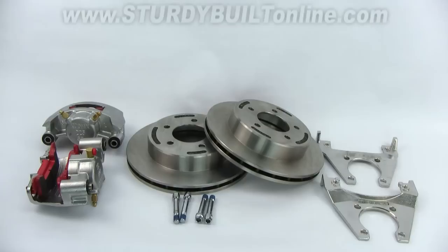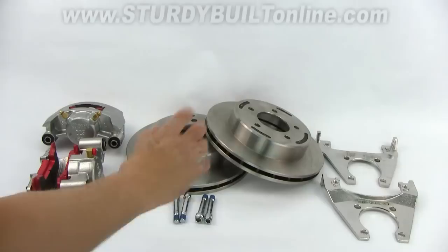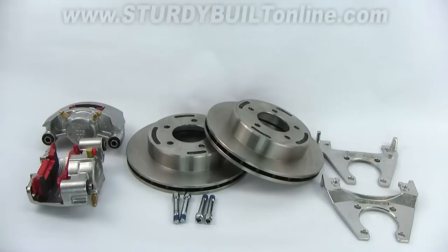This is Kodiak's 100% stainless steel, 5-bolt, 3,500-pound disc brake set. The rotors, the brackets, the slider pins, the calipers — every single piece is stainless steel.